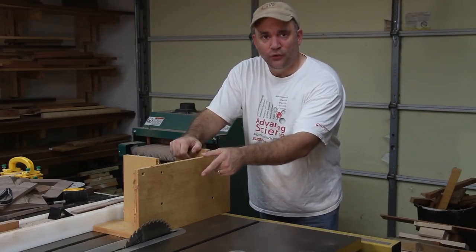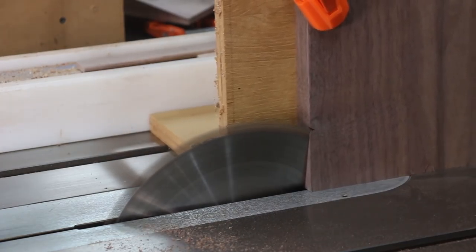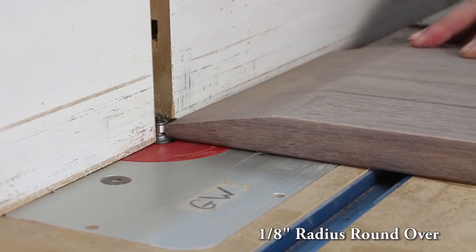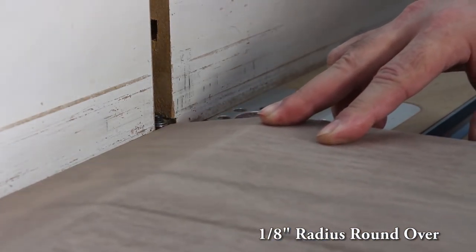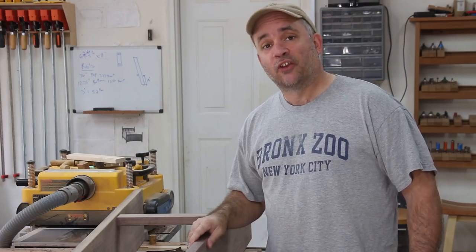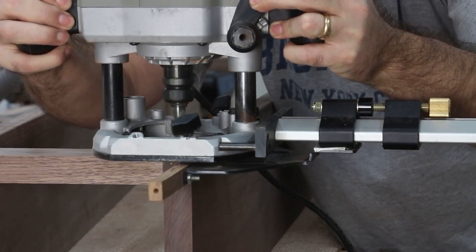With my blade tilted to 12 degrees and the top clamped to a 90-degree support, I'm going to cut a chamfer on both sides of the top. By using a spiral bit and an edge guide, I'm going to put a groove all the way down the back of one of the sides for the electrical.